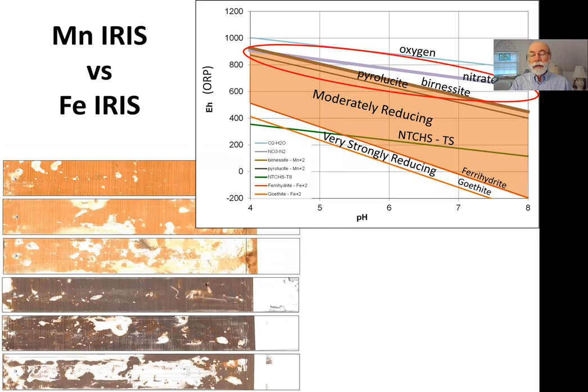In the last few years there has been development of a manganese coating — a birnessite paint that can also be used for IRIS. Almost since IRIS was invented, there's been interest in a manganese coating because iron oxides only reduce under very strongly reducing conditions. Manganese oxides like birnessite and pyrolusite reduce under moderately reducing conditions, more similar to where we get other important environmental reactions like denitrification. There is a significant area in the EH-pH diagram where we would expect manganese oxides to be reducing when iron may not be.